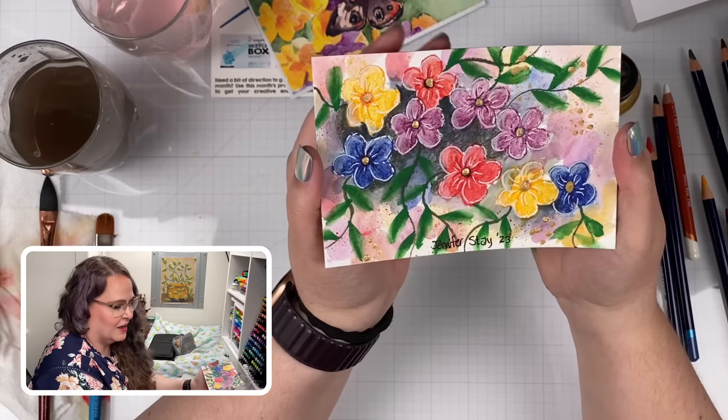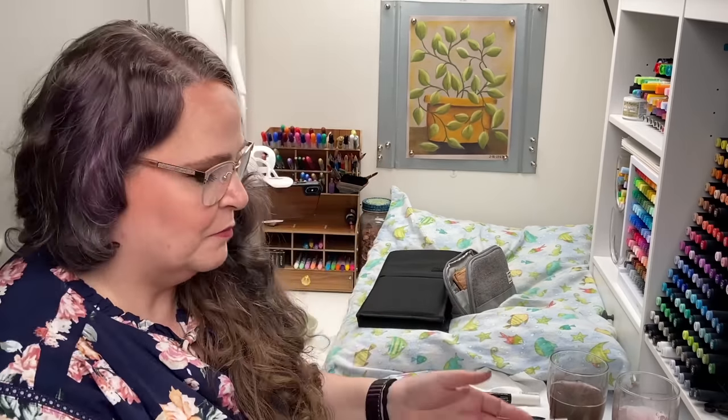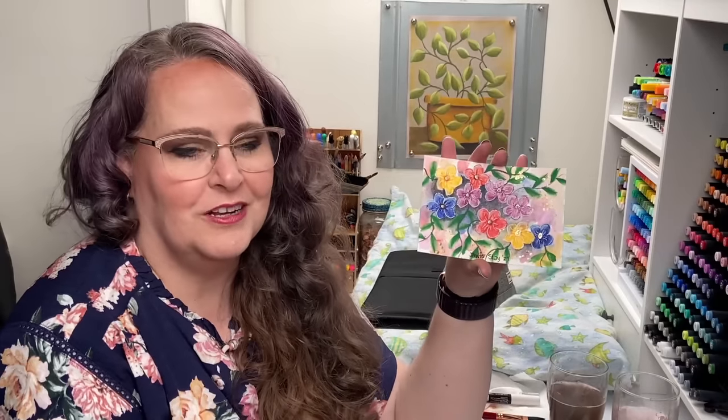I sort of broke the rules by using the white pencil, the white Posca paint pen, and then the gold at the end, but I don't care about rules like that — it's not like there's art police that are going to come and get me. I had a lot of fun, more fun than I thought I would with this Sketch Box. This Sketch Box was perfect for me because it had tools I was very familiar with and I got to just play around and do something pretty simple. It'll look really cute on my wall. So I want to tell Sketch Box: thank you for inspiring my creativity today. It was a lot of fun.